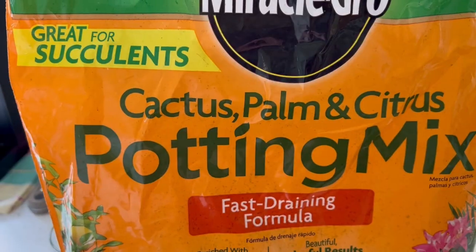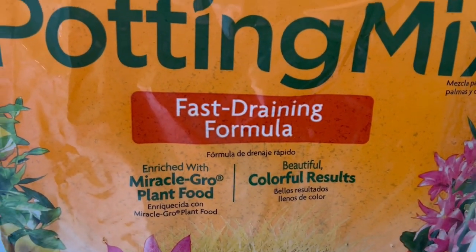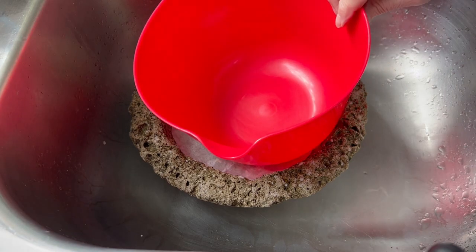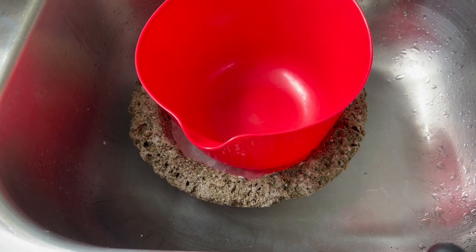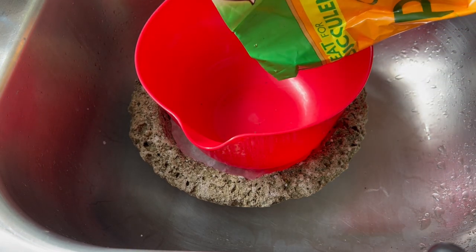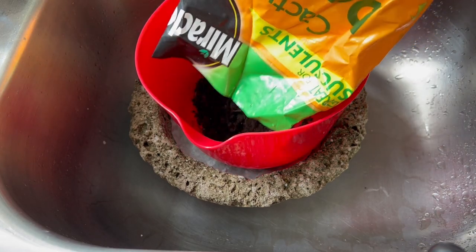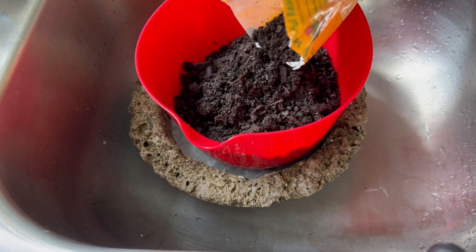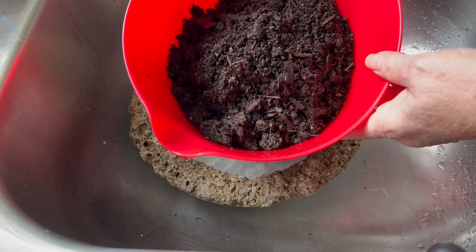It lasts up to eight weeks and you have to renew it. I'm using some cactus potting mix, a fast-draining formula. It's great for succulents, but I think it's going to be perfect for my baby tears. The baby tears are typically a moisture-loving plant, but I'm going to plant them in Hyper Tufa because I can really keep the Hyper Tufa soaked. I'm estimating about a half gallon of soil, and I'm using it just as it comes straight from the bag because it does have a lot of drainage already built in.